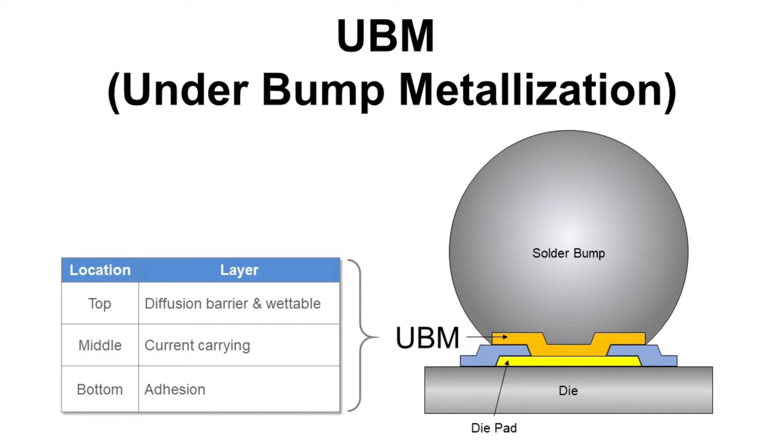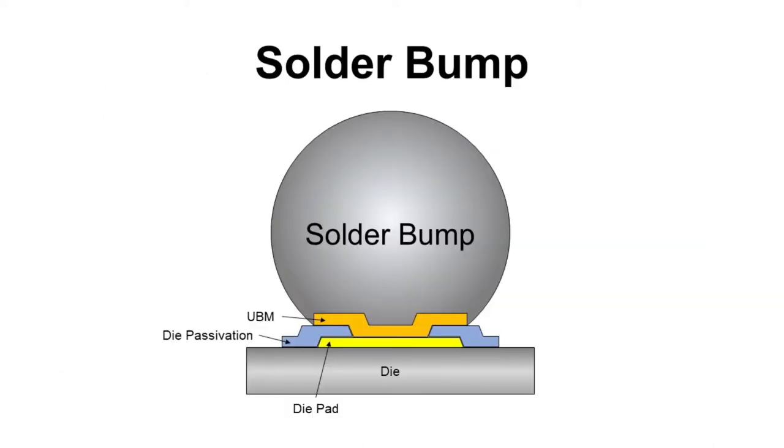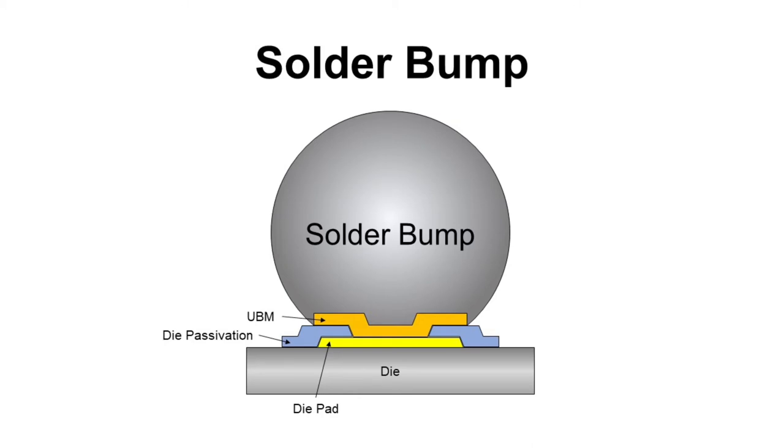Now we have UBM and we are ready for bumping. Let's get back to solder bump. It consists of solder bump only. Solder bump has three different process flows to make: printing, plating, and ball drop.